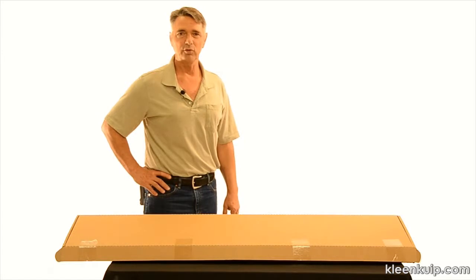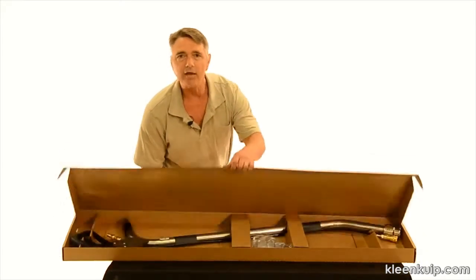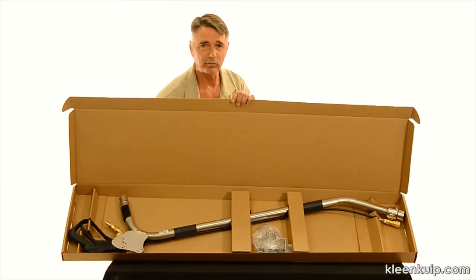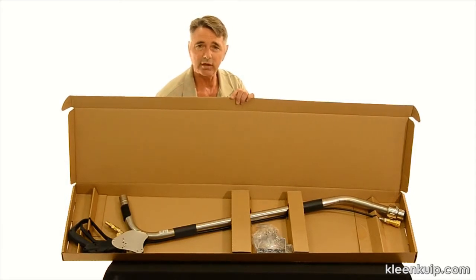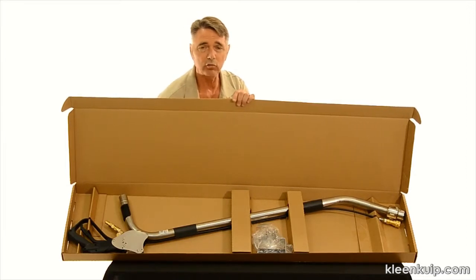When you receive the new AR-51 Gecko wand from HydroForce, there will be some assembly required. As you can see in the box, we have the Gecko wand with pistol grip, solution hose, quick connects, and swivel head already installed. Inside the box will be a bag containing the adjustable front handle along with the required hardware to attach it to the wand.